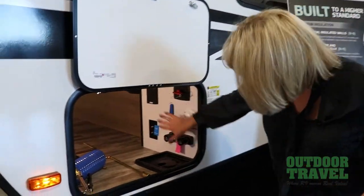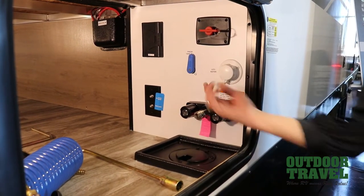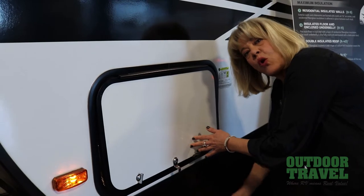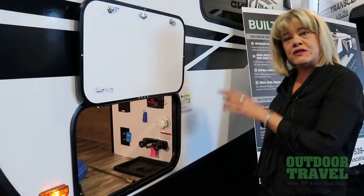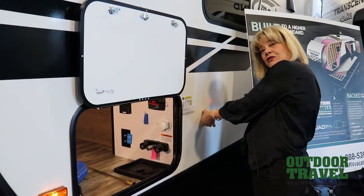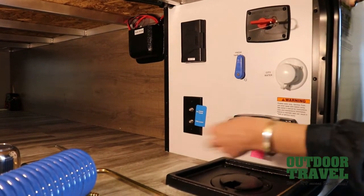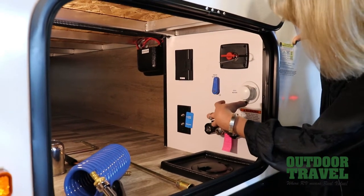All your connections are inside for water. You have an outdoor shower with hot and cold running water, and you can run your water lines right through here so they're not hanging out. You can close the storage compartment and still have your water flowing. So many trailers, you'll see your hookups for water connections outside. What Grand Design's done is put everything inside, so you have hot and cold running water for an outdoor shower. This is your spray port and your hoses and everything will come up and attach through here.